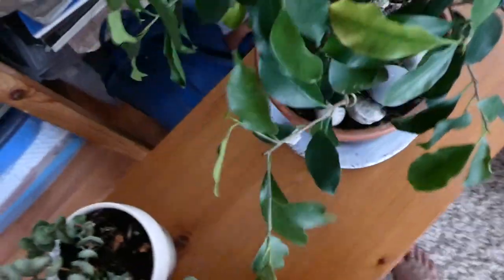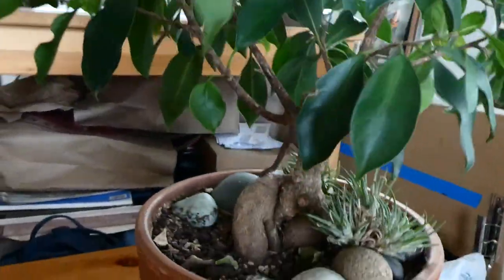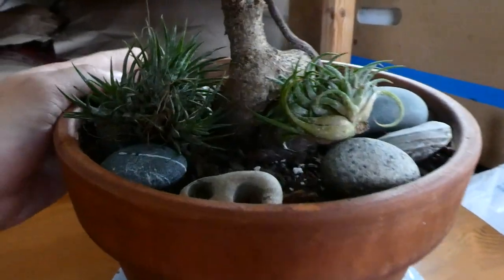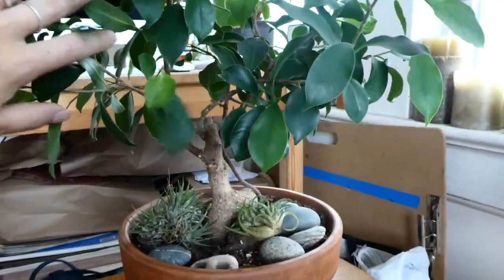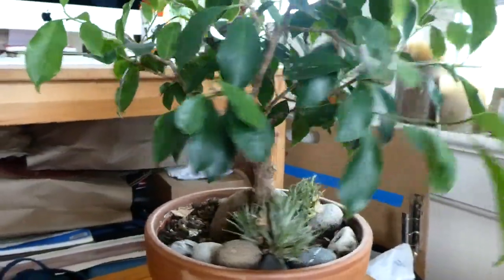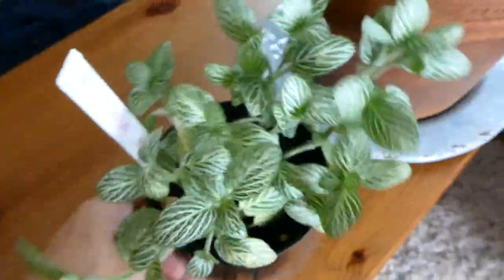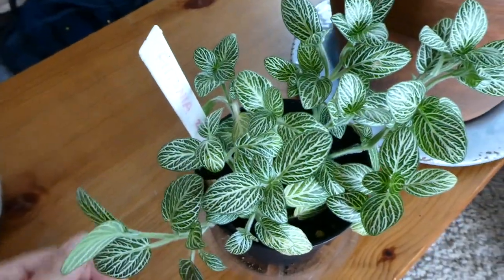I almost forgot — I just wanted to show you a couple of plants that are in the rest of my house and not my bedroom. This is my Ficus Ginseng — it's like a bonsai. Look at this beautiful trunk it has, and I have some air plants in there. I just love this plant. I'm not sure how I want to prune it, but it's such a beautiful plant. Then I also have my Fittonia — I had repotted it in one of the videos and it's doing really well. I've actually come to love this plant, so I talked about giving it away, but I'm definitely keeping it.